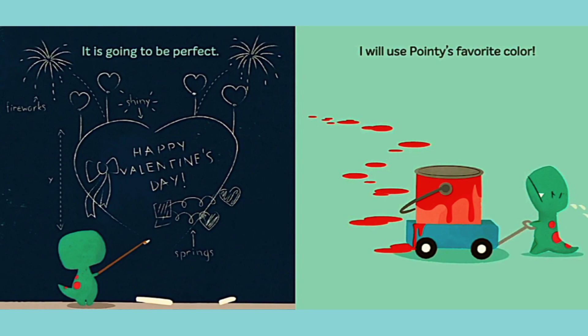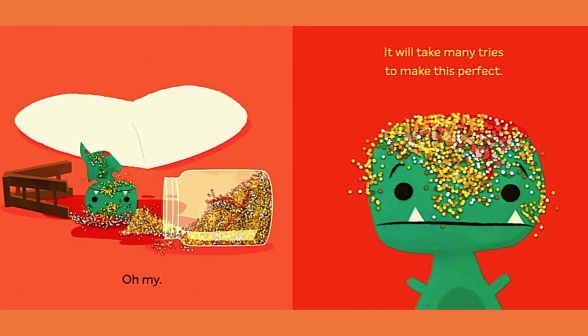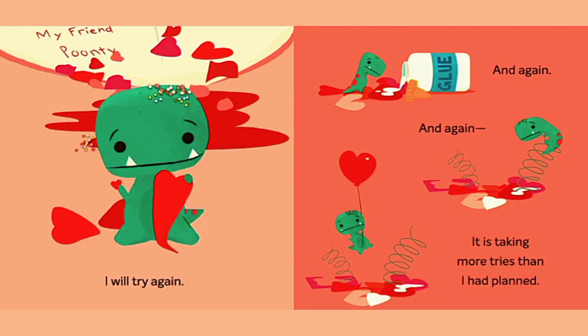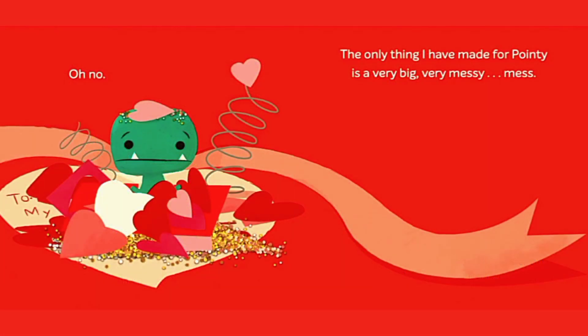I will use Pointy's favorite color. Oh dear. I will make it extra fancy. Oh my. It will take many tries to make this perfect. I have ripped it. I have snipped it. Too much. I do not think this is how Pointy spells his name. I will try again, and again, and again, and again. It is taking more tries than I had planned. Oh no. The only thing I had made for Pointy is a very big, very messy mess.